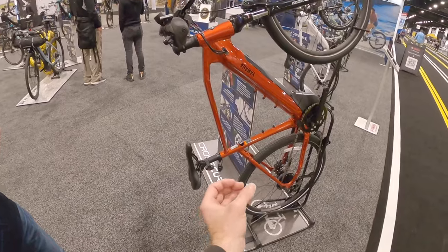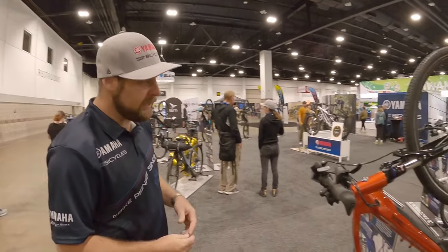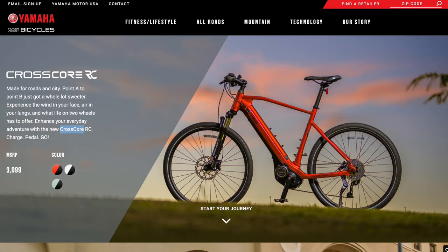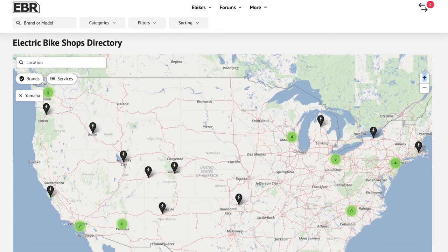I didn't see a rear light — is that something you get as an aftermarket accessory? Yes, the rear light would be an accessory. It does come with standard reflectors. The price point on this one is $3,100. And you have dealers all across the United States — absolutely, independent bike dealers as well as our motorsport partners.